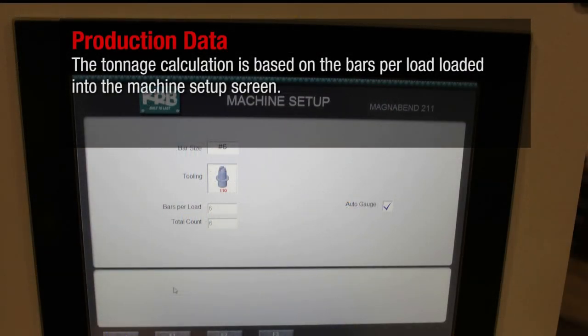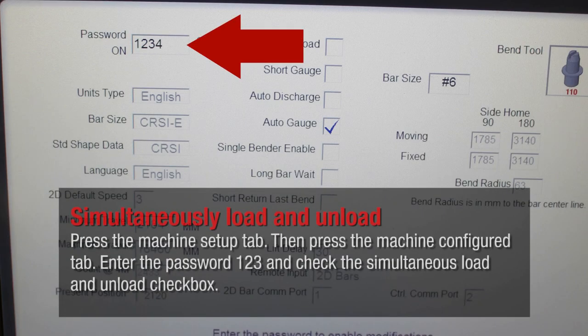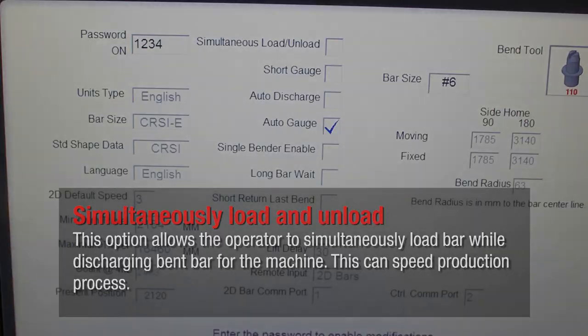The tonnage calculation is based on the bars per load loaded into the machine setup screen. Press the machine setup tab, then press the machine configure tab. Enter the password 123 and check the simultaneous load and unload checkbox. This option allows the operator to simultaneously load bar while discharging bent bar from the machine, which can speed the production process.